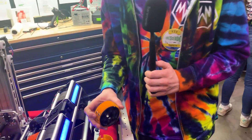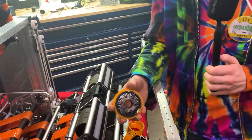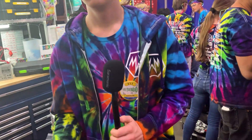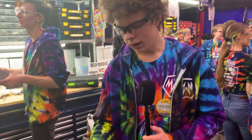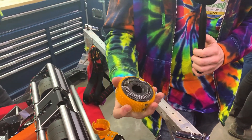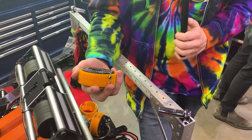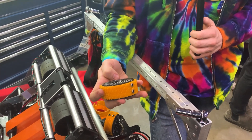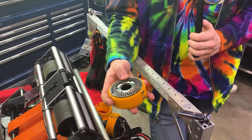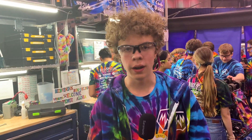One thing I'm curious about for those wheels: is there anything particular that went into the design process? We based our design off of Team 88's design with their tread, then went through around six iterations of wheel designs with help from other members of the community at Chief Delphi. If you want to learn more about these wheels, you should look at our Chief Delphi thread where we have a lot of information, and also Team 88's thread about these wheels.